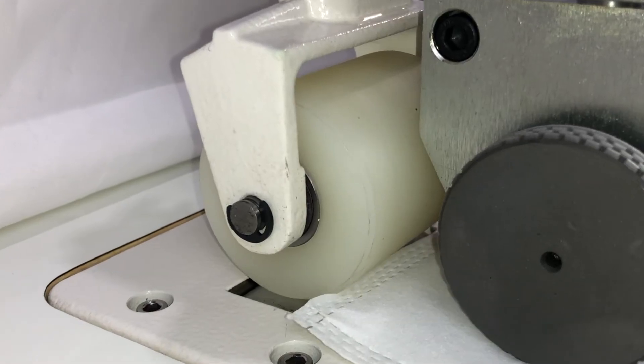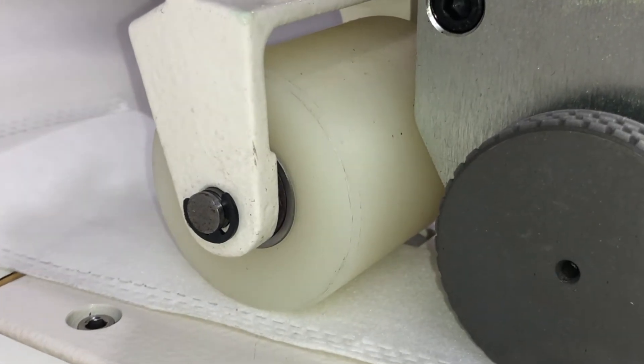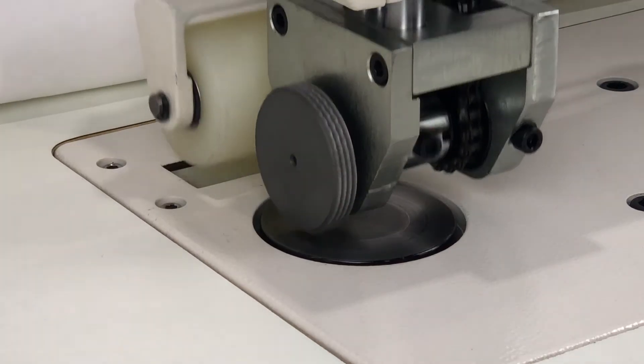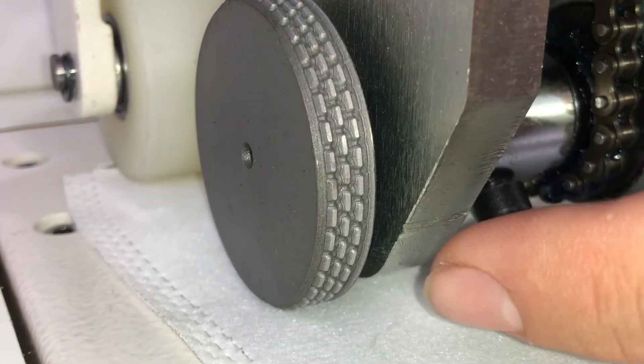This machine features a pneumatic roller lift and an electronic pulling system to help feed the material. It includes an embossing wheel with a knife on the right edge of the wheel.